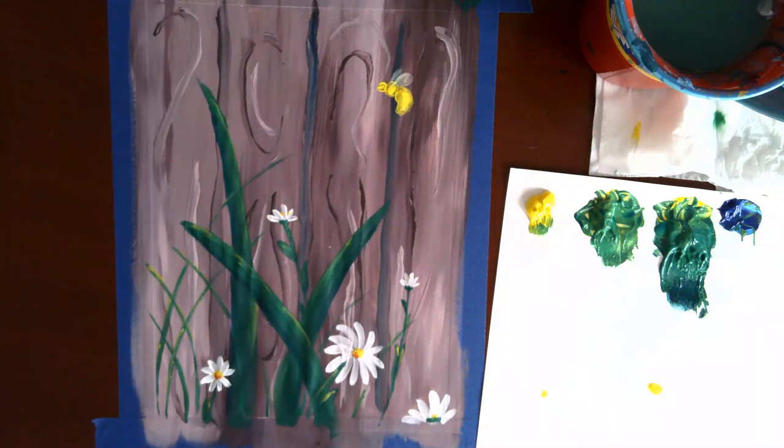This is where we're going to stop for now. We'll do the large purple flowers when we come back and add the finishing details to the bee. See you soon.